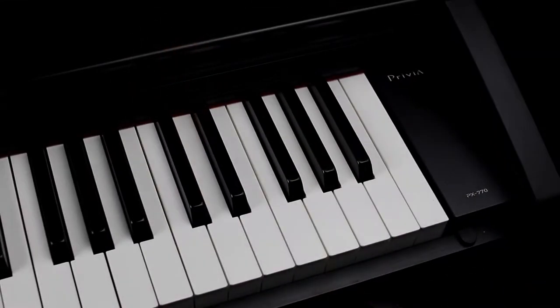If you're a piano teacher teaching students, the PX-770 also has lots of features that will be useful for you. If you're a concert piano player and you need something to practice with at home, the PX-770 is ideal.